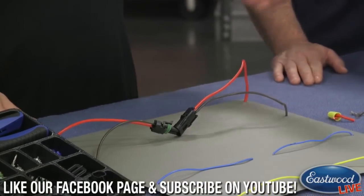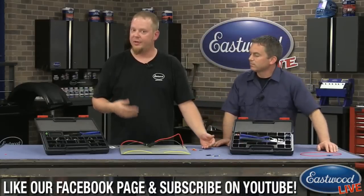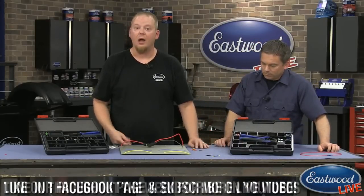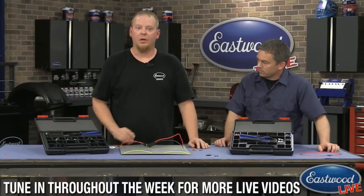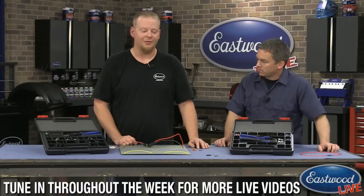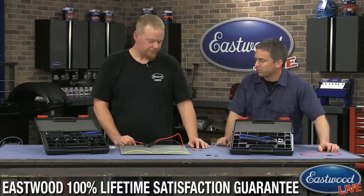Great kit on both sides — the solderless side for those who want a better crimp with the solderless connector, and also here on the weather pack side where you can redo an entire harness. I know Cody's working on a dirt bike right now. I have my own truck with my own wiring harness problems. A great tool — that kit just looks great and it's so easy to use.